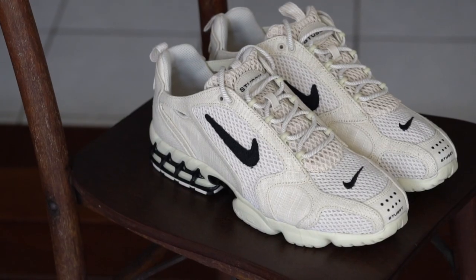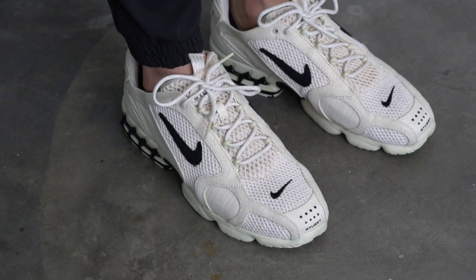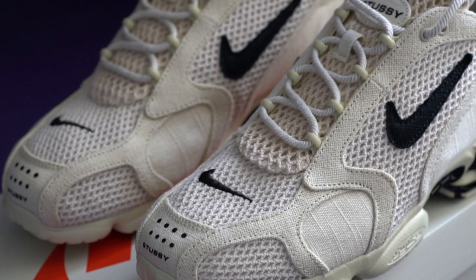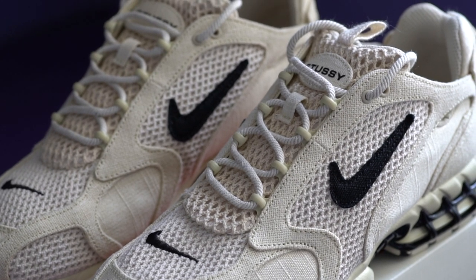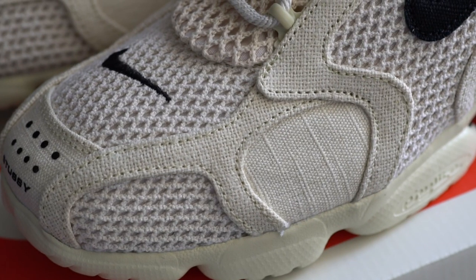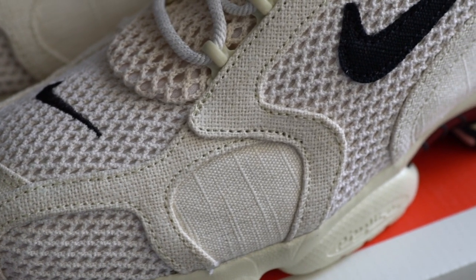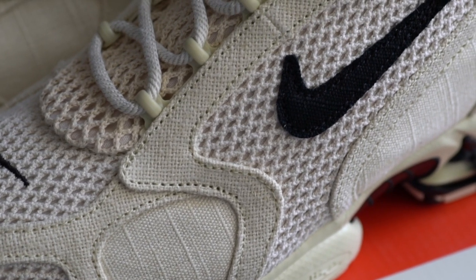Coming to the shoe itself, you can see the Fossil colorway here. It's really clean — mostly a shade of beige with hits of black. So it's a really minimalistic look, but still manages to stand out a bit. Starting with the upper, the shoe is covered in this canvas-like material, which is definitely going to be really hard to clean. According to the Stussy website, the shoe is made up of hemp overlays with a mixture of cotton slub canvas and cotton mesh underlays. After wearing this outside four or five times, you're definitely going to see it pick up some dirt.